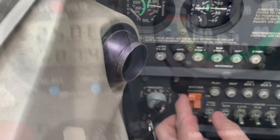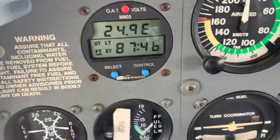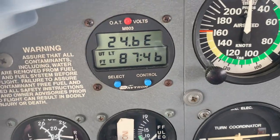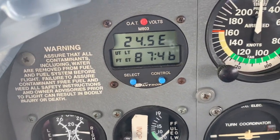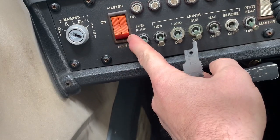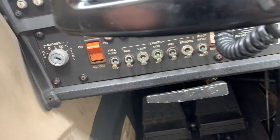All right, we're going to turn the alternator on. We're going to watch voltage. So 24.9 alternator. Turn it down. All right, so the master and the alternator both on — sends current to the alternator field.